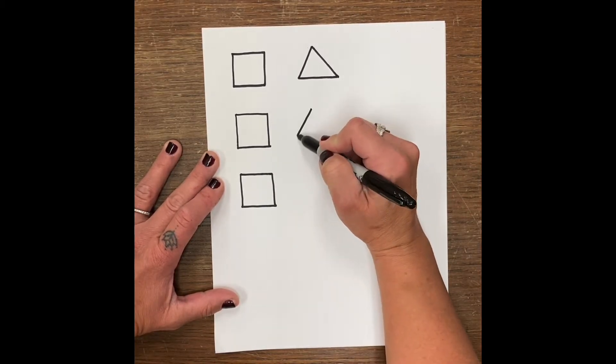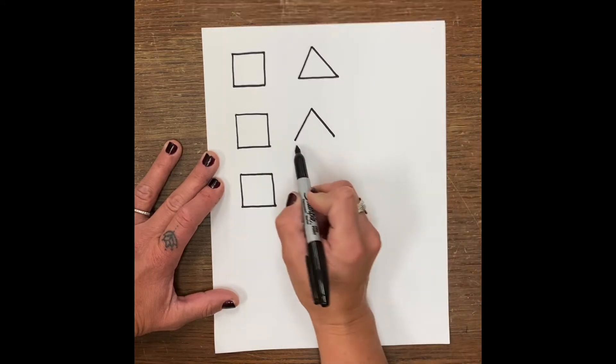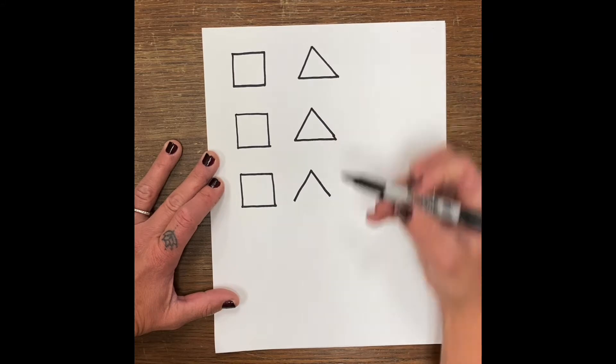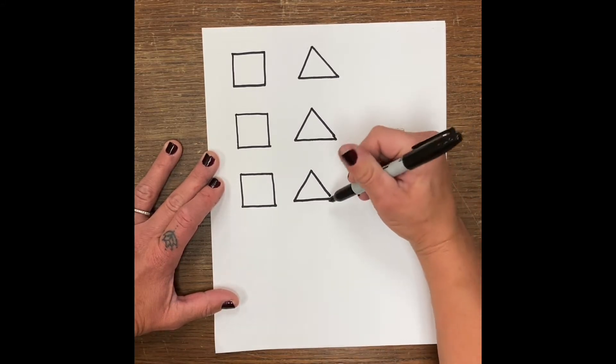Again: slanted line, slanted line, bottom line. Slanted line, slanted line, and a bottom line. And if they don't quite connect, you can just disconnect them.